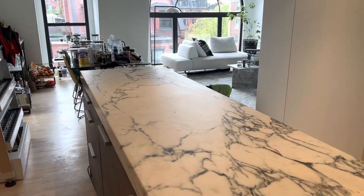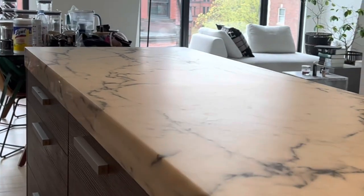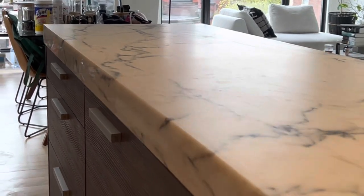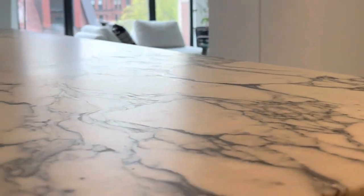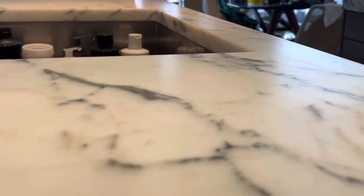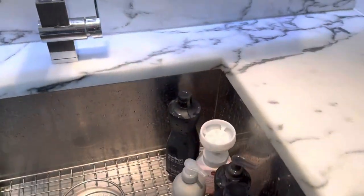So here we have it — this is now the completed job. Beautiful, silky, honed marble tops. No etches. And if you try to angle the light here, you really can't see any etches or anything. Everything looks great, nice and smooth and nicely finished.